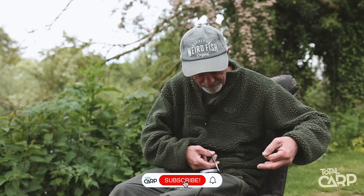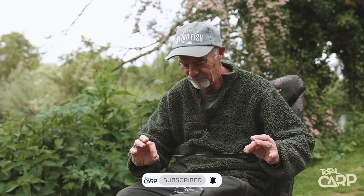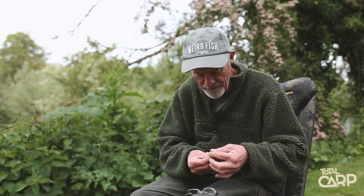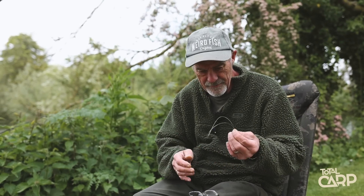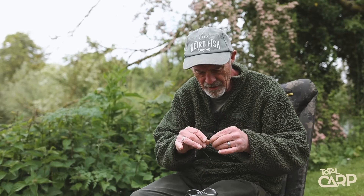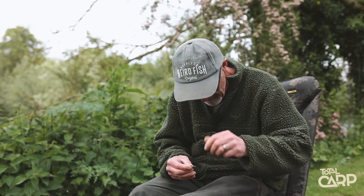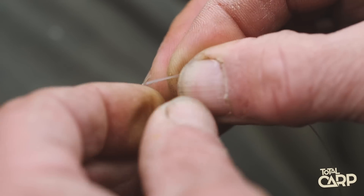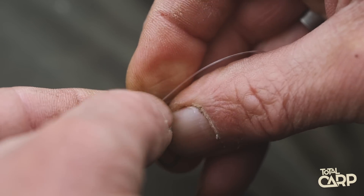Scissors — chop off an undetermined length, as long as it's plenty, about 10 inches. Then you hold the two cut ends together — this is why it's so simple. You've got that like that, two cut ends together, and you're pushing both cut ends through the eye of the hook from the back to the front. Like so, so you've got a loop there.